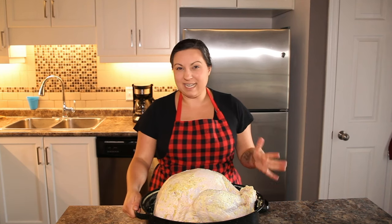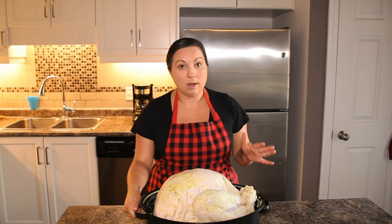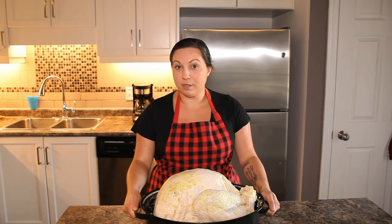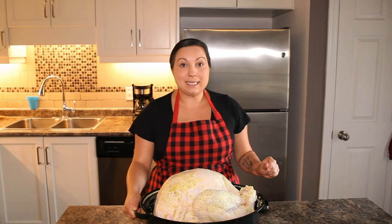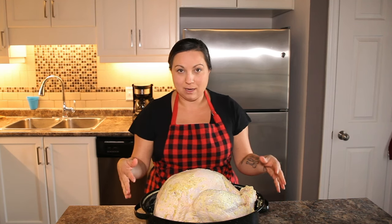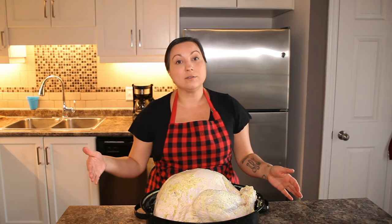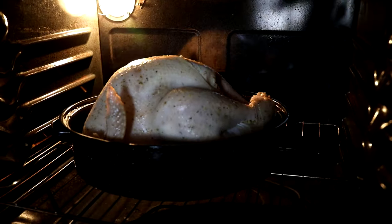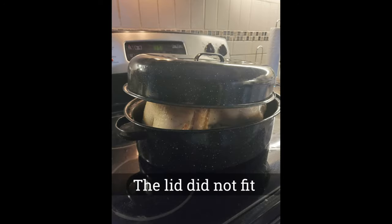My turkey is about 17 to 18 pounds, so we need to cook this for four hours. I'm gonna preheat my oven to 400 degrees for the first 35 to 40 minutes, cooking it uncovered. Then I'm gonna take it out, put a cover on — if you don't have one, simply use the tin foil tenting method — and cook it for the remainder of the time at 375. Even though you've timed this correctly, my recommendation is to use a meat thermometer and make sure the internal temperature is at least 165 to 170 degrees.